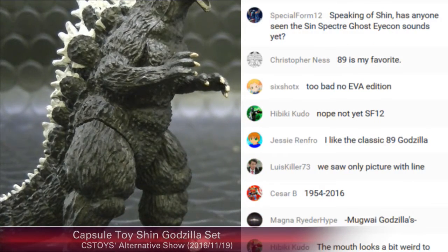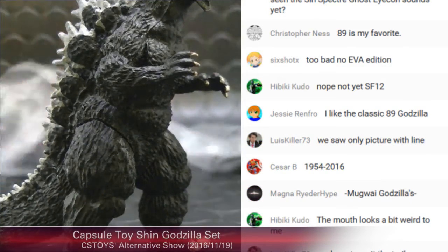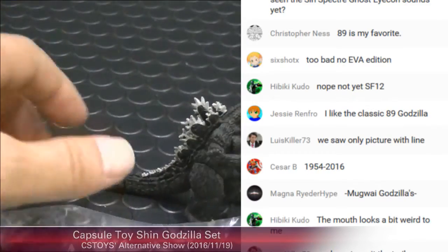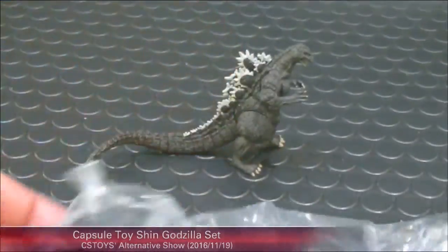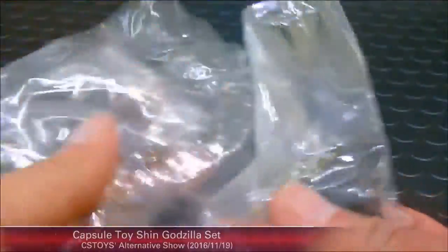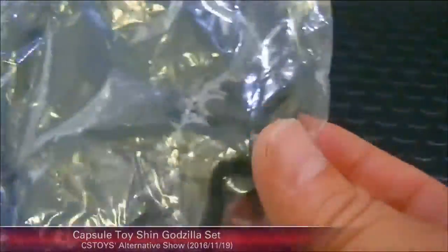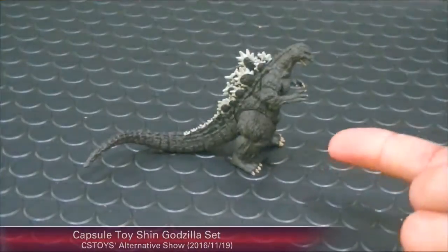As mentioned, this is a capsule toy. Let me show you the capsule as it is — this is what you're getting. All the tails and parts come in plastic bags and you have to assemble it yourself, and when you do, you get this.